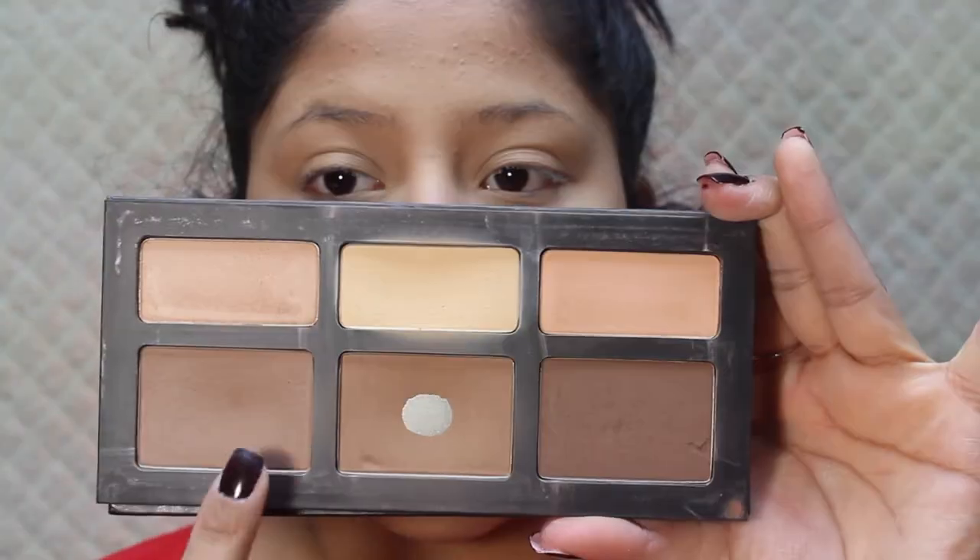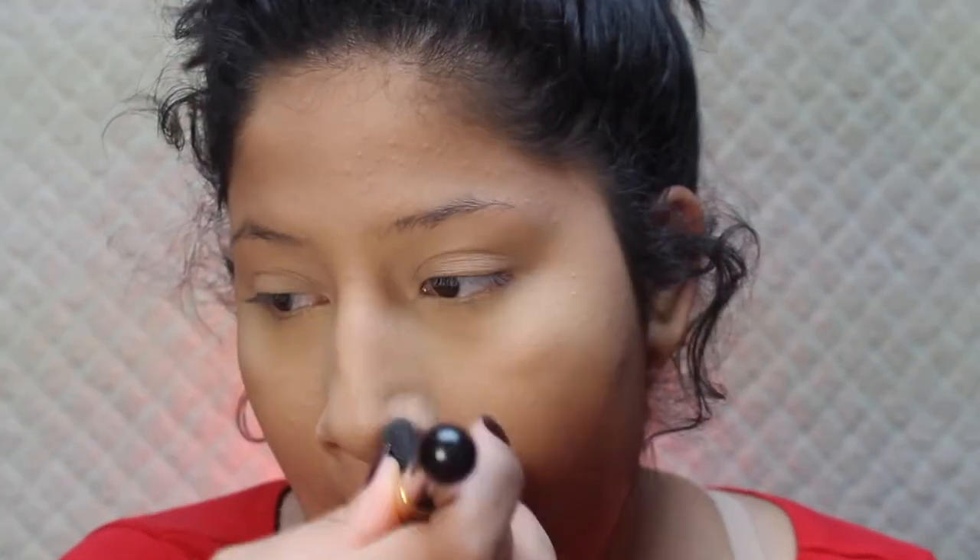I'll be going into that gray tone in the palette to contour, using a BH Cosmetics angled brush. Then I'm going back in with my sponge to clean up my nose contour a little bit.